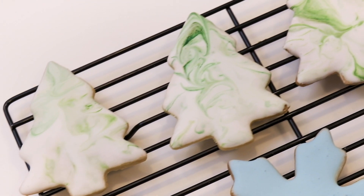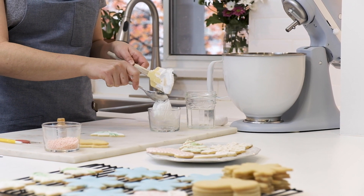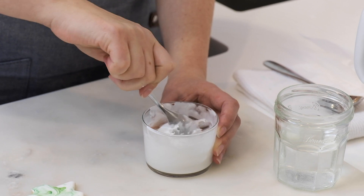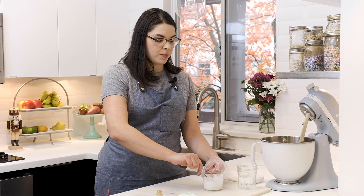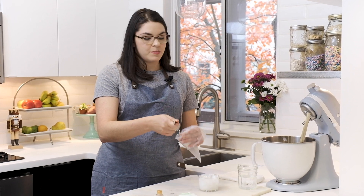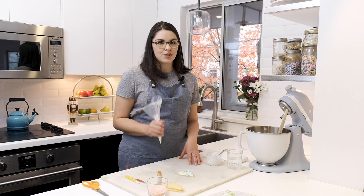These cookies have been drying for a few hours now, so next we're going to add some piping. For piping we're looking for a consistency similar to toothpaste, so I'm going to use a little bit of water again to thin out my royal icing. I'll fill my piping bag with the piping consistency icing — and for all of these designs today we're not using piping tips. I snipped the tip of my piping bag so I have a very small opening to pipe the string of the lights.